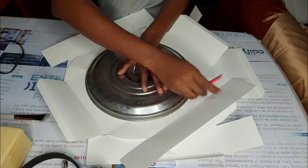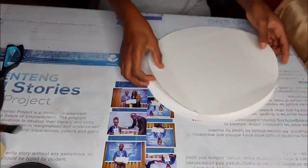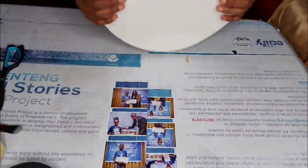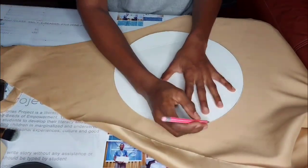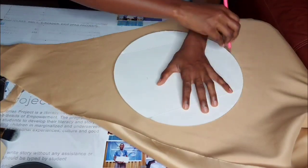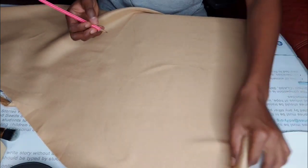I used a bucket lid or bucket cover to trace the circle. Depending on the size of fascinator you want, you can use a plate or anything similar. Trace the size of that lid onto a cardboard paper — I'm using a box I've kept for some time. I made two of these shapes, and I'm going to use this material for the lining or outer part of the fascinator, tracing the cardboard onto the material the same way.